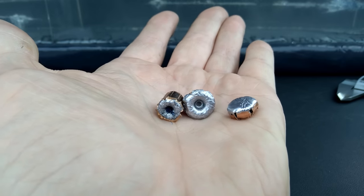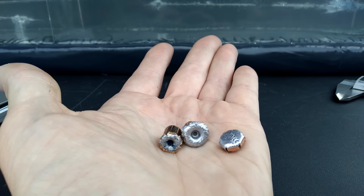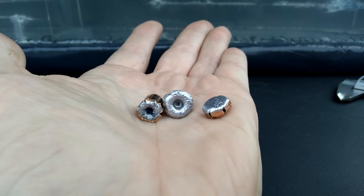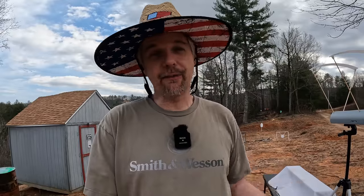So there you have it — .38 Super from a .357 Mag revolver was basically the main purpose of this test. Nothing impressive from the .38 Super — partly the ammo itself, partly the pressure loss, definitely not the optimal platform. But a big plus of this test is we found two more rounds that did a fantastic job. You definitely can run that Super out of this particular .357 Mag revolver, but in no way is it worth it in my opinion — you just get over-penetration. The .357 obviously performed much better with much more energy, and the .38 Special still performed better in my opinion than the .38 Super.